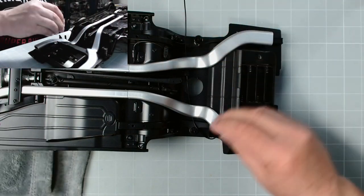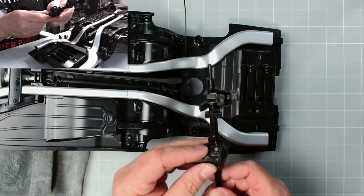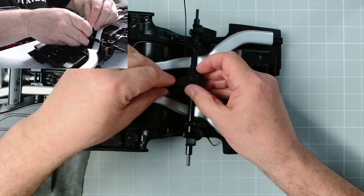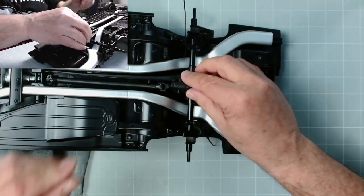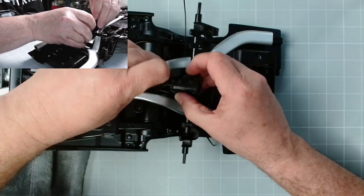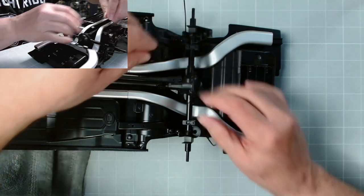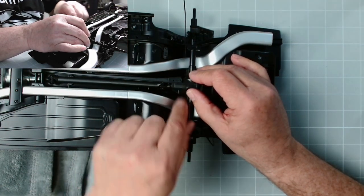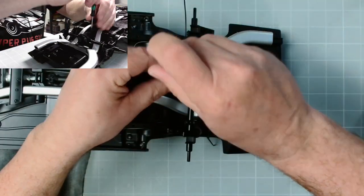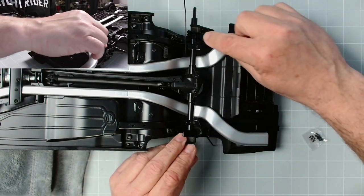Now we need the two springs - that spring goes there, that spring goes there. Now we need the rear axle, which fits in there and just like that. We also need the drive shaft - put the rear axle in place. This fits here and we have two BP screws. Now we need the two NM screws, one there and one there, to fix the rear axle onto our suspension posts.